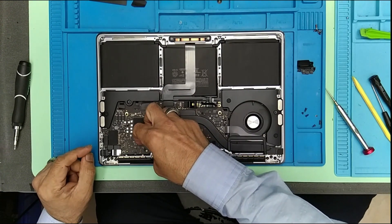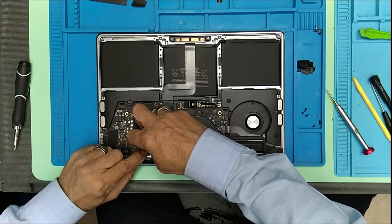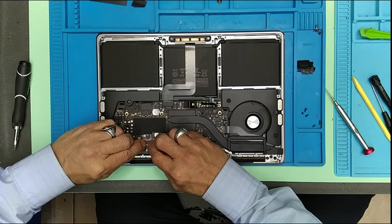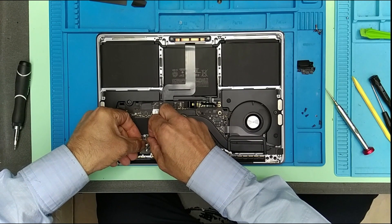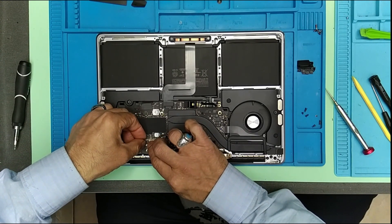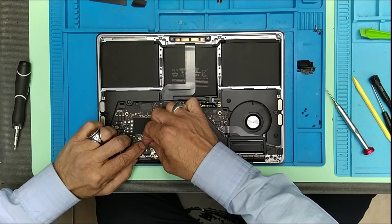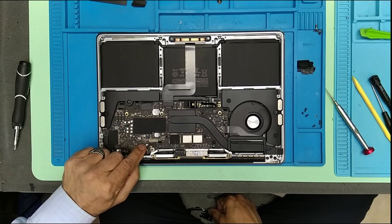We're going to connect the Wi-Fi antenna. This one is also slightly difficult because the connectors are very accurately aligned and have to be put into the correct position. There you go, one connected. When it makes a click sound and sits in position, it has to be one hundred percent accurate.